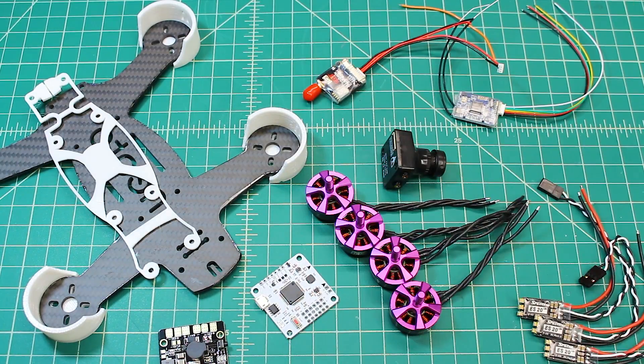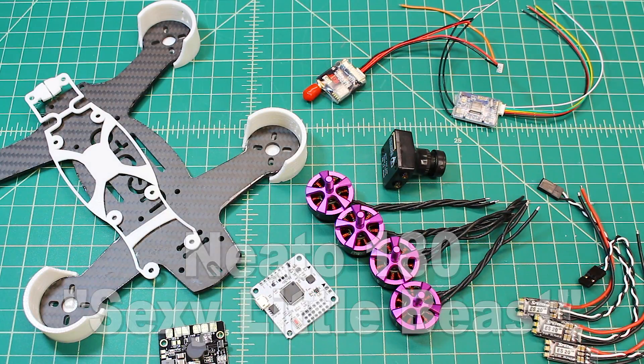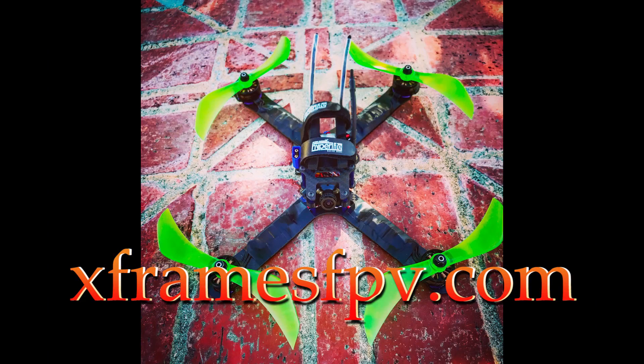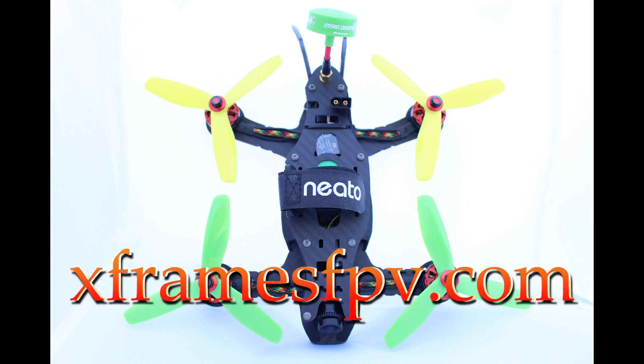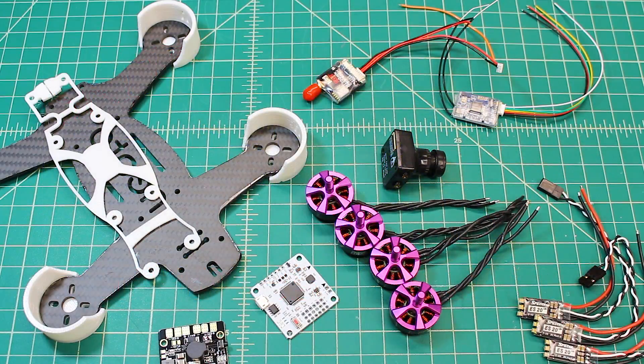That's the build of the Neato 180. I'll get this built up for the customer and he'll really enjoy it. Thanks so much guys — check out my website at xframesfpv.com where you can see builds like this and pricing, or just get in touch with me. All my contact information is in the description and we can go over any options you'd like. Thanks again, I hope you get some time to fly.